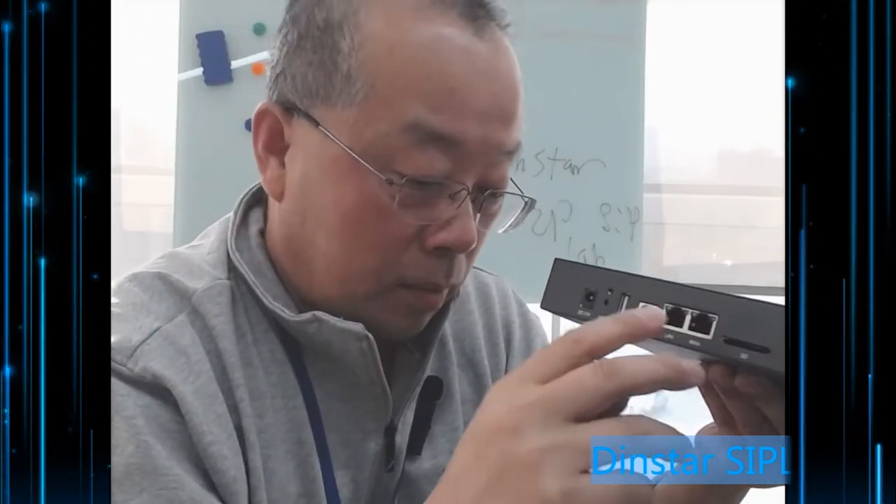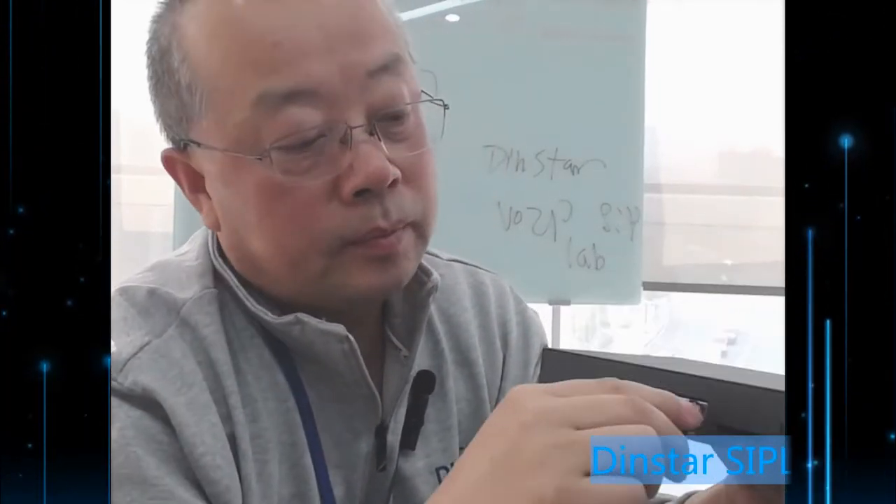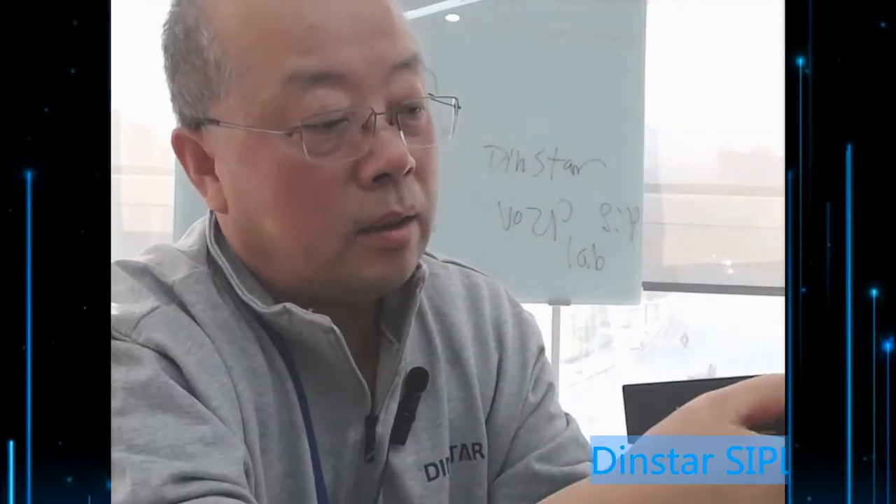This port is the WAN port. The WAN port means you can connect your company LAN here. Make sure this port is connected to the company LAN. The remote site connects to a switch or hub that connects to your network.